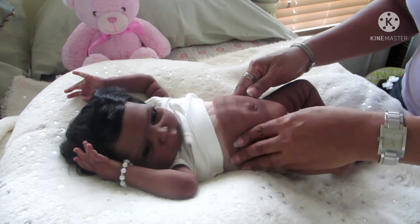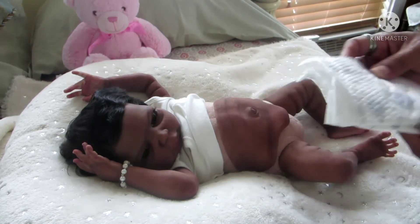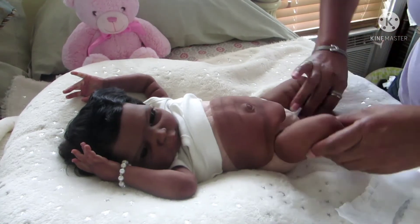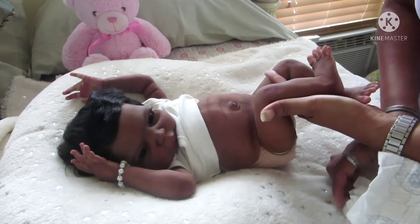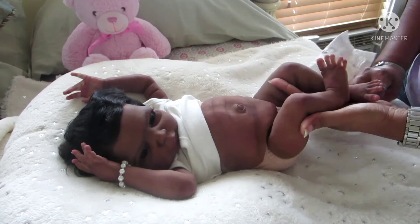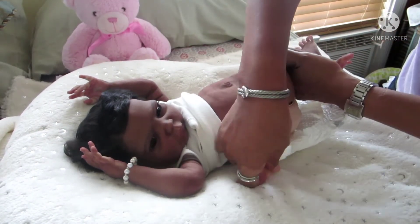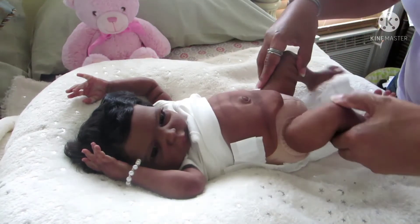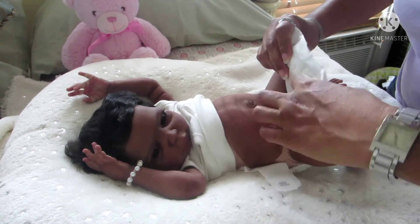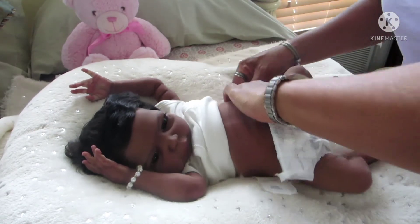She's going to wear a fresh clean Huggies diaper in size one. She can also wear a newborn size, but I find that whenever she's wearing the belly plate it's best to put her in a size up, because the newborn size tends to start tearing on the sides where the little stickers are.